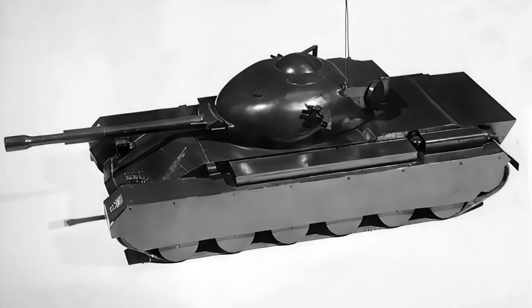Today's video is going to cover a new announcement from World of Tanks with the Charlemagne. So let's take a look at this design in depth.